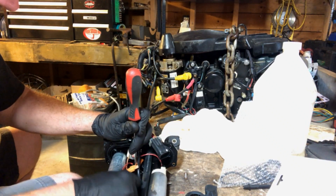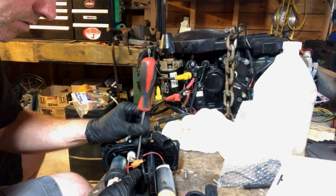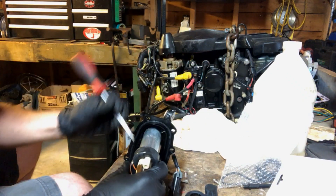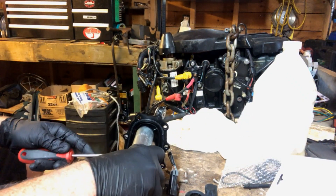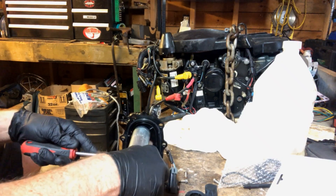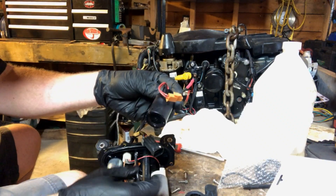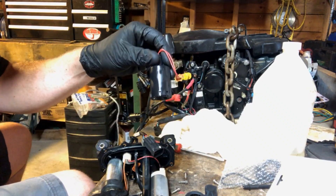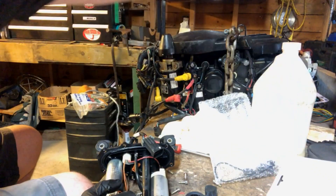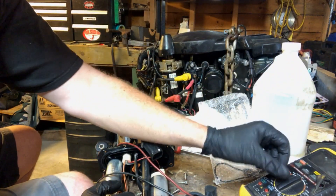Basically it's just this wire here. One push tab on this side, one push tab on this side — and that's our float switch removed.